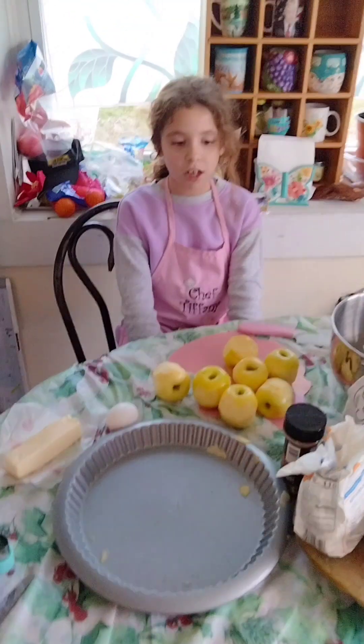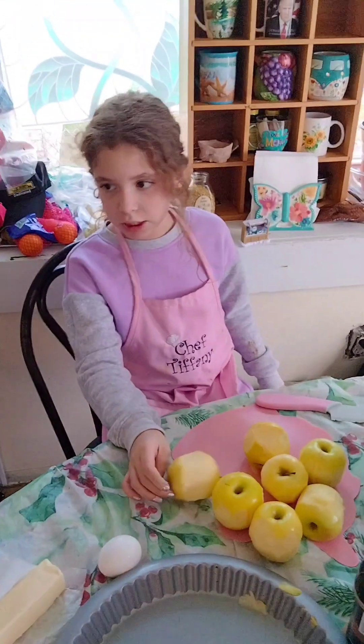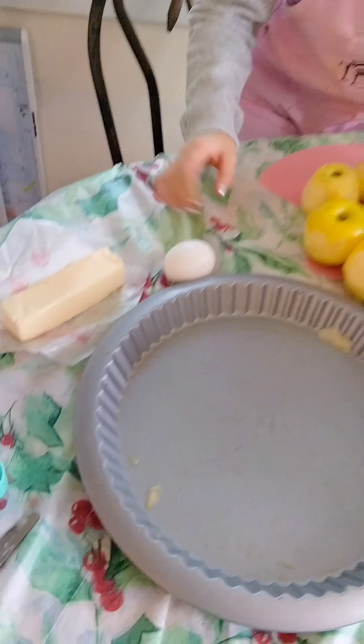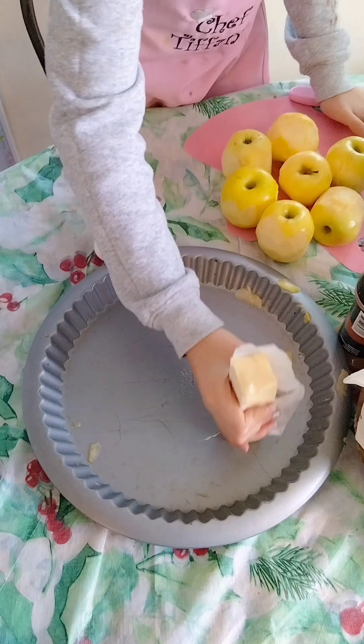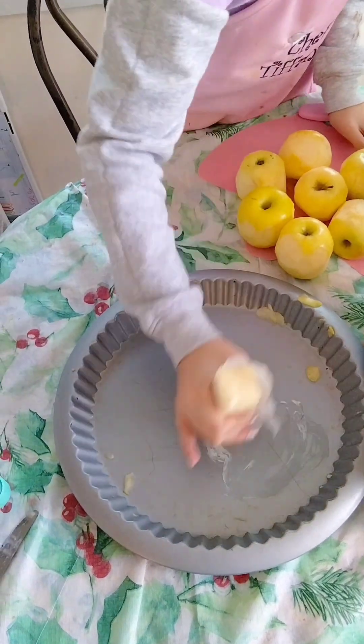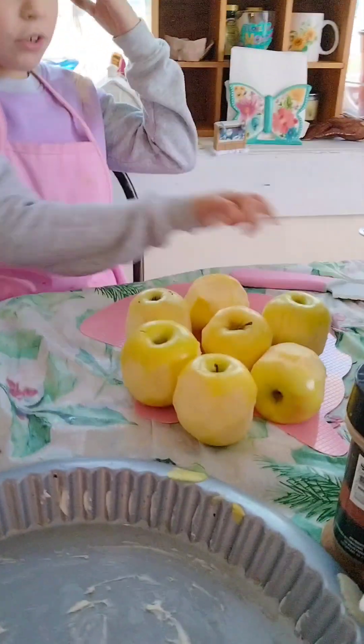Let's get started. So I peel all the stickers off my apples. This is what people did with their butter — they would do this with their butter stick, and then they would grease it down.